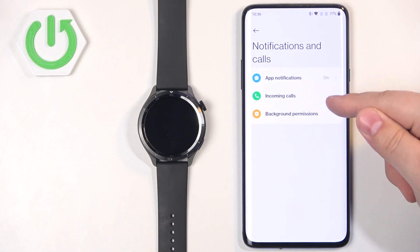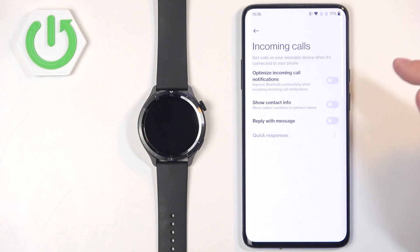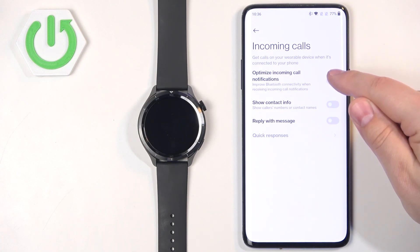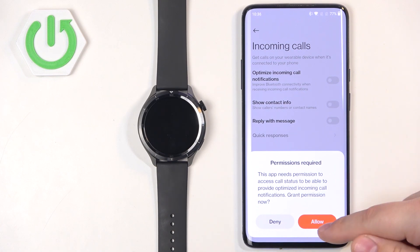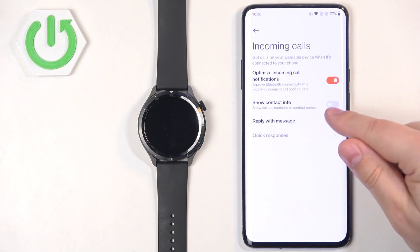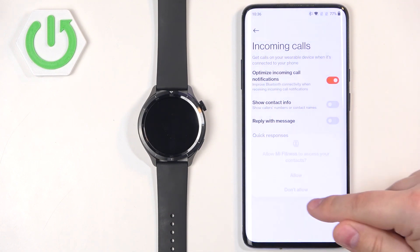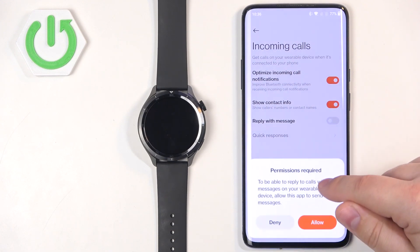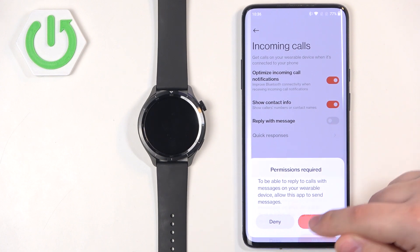Going back, if you want to enable notifications for calls, tap on Incoming Calls and tap the switch next to Incoming Call Notifications. If you don't have the required permissions, tap Allow. Next we have Show Contact Info — if this is enabled and someone calls you, the watch will display the number and contact information if the contact is saved on your phone. If you enable this option, you'll need to allow some permissions. Then we have Reply with Message for quick responses, which you can enable if needed.